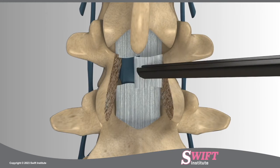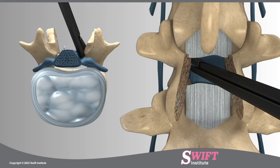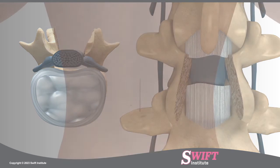Special biting instruments are then used to extract pieces of the thickened ligament. The neurosurgeon tests the nerve roots to check if pinching occurs. Bone spurs around the foramina, openings where the nerve roots exit the spine, may be cleared in order to achieve full nerve root decompression.